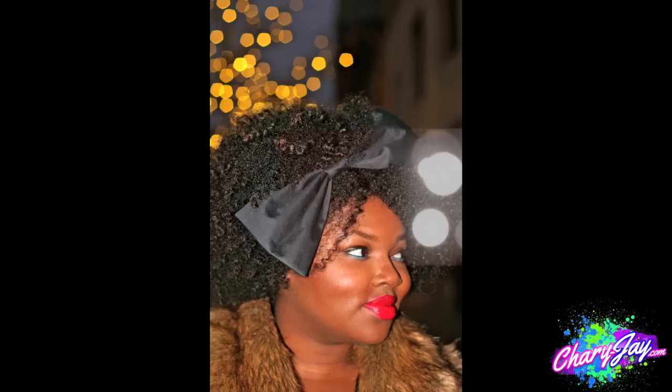For second day curls, I just did a chunky two-strand twist to preserve the curls, and I added a Big Bold and Funky bow just to add flair to the hairstyle.